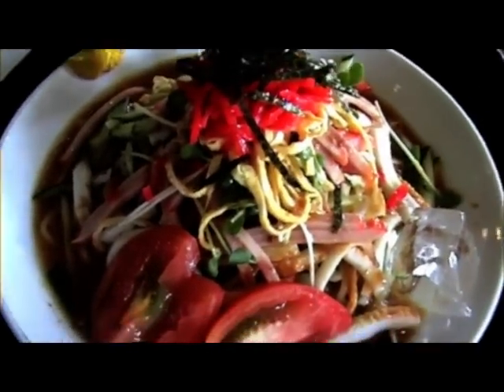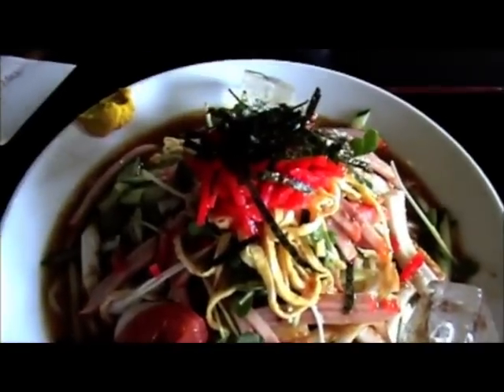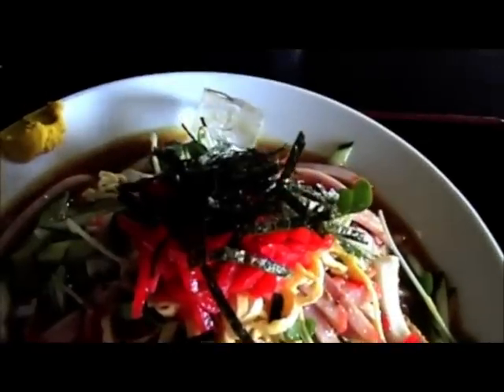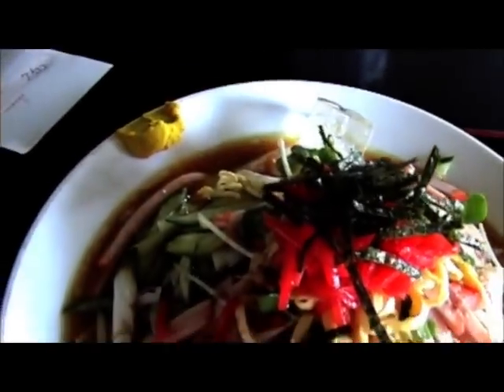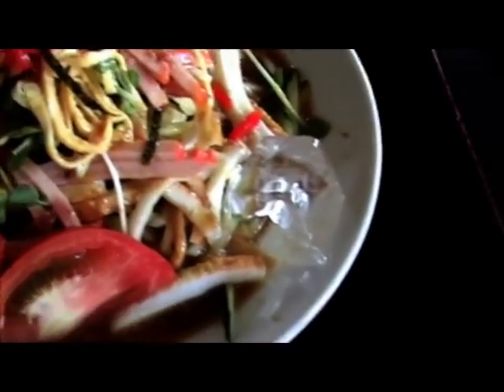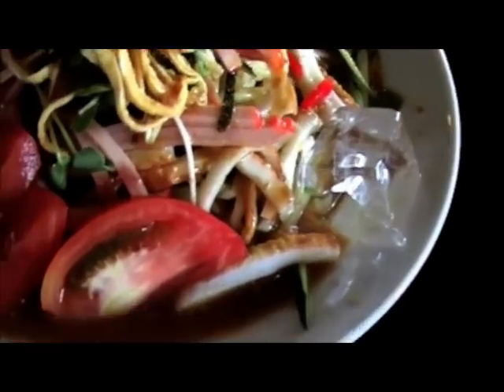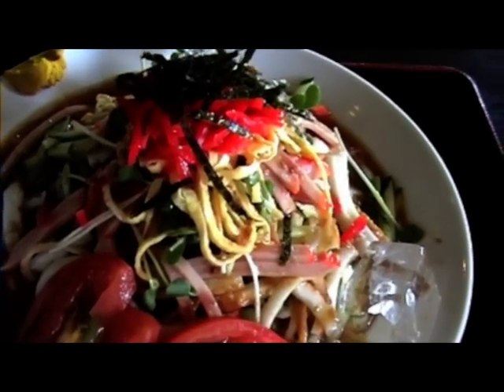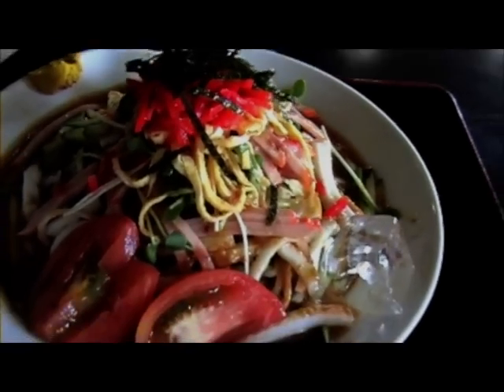There's nothing like an ice-cold salad on a summer's day. It seems that in Japan salads are served with ice cubes and iced water with ice noodles. Let's try this and see what it's like.